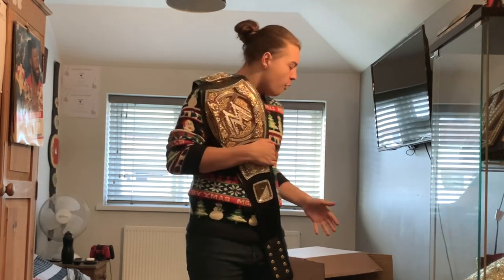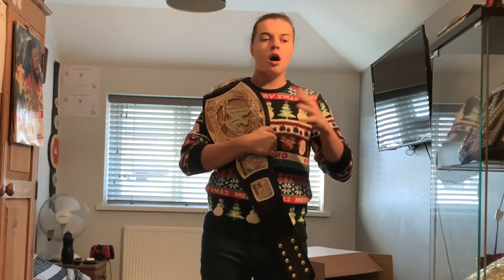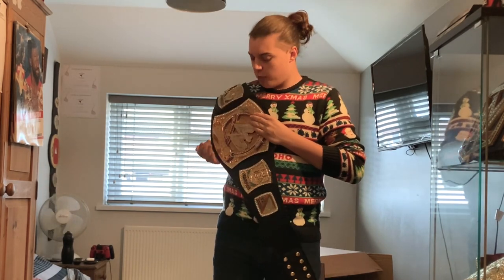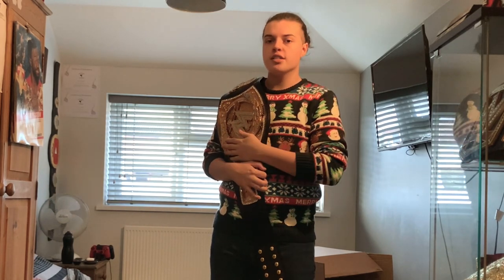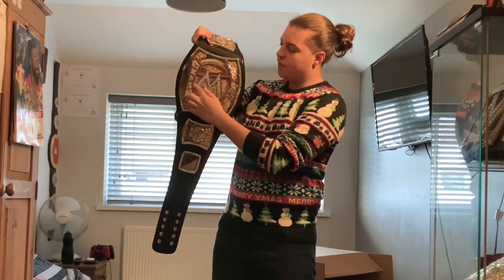For now guys, this has been my WWE spinner championship unboxing on Christmas Day — opening it from a present to a championship. I will be releasing an in-depth review of this championship at some point in the near future, probably one of the first videos in the new year. If you are looking forward to that, let me know. I've been Joe from Joe Talks Wrestling — you guys have been awesome, stay tuned for more wrestling related content and I'll see you in the next video. Goodbye.